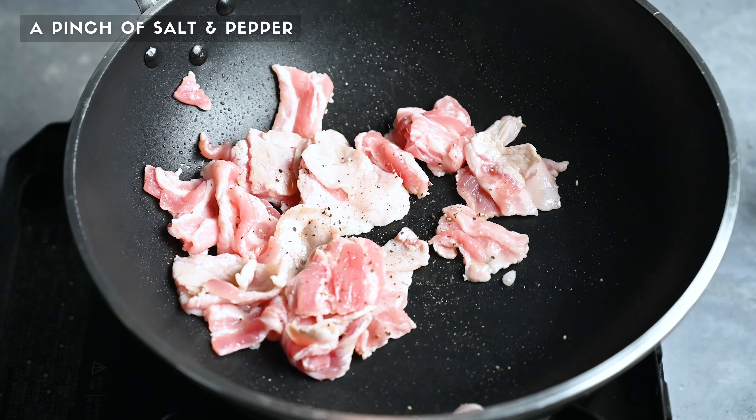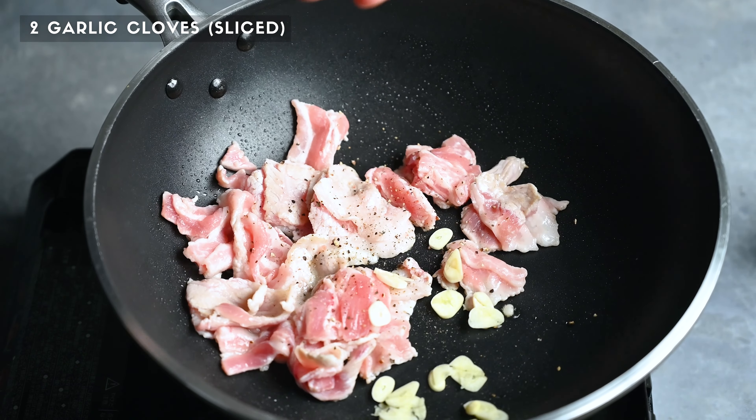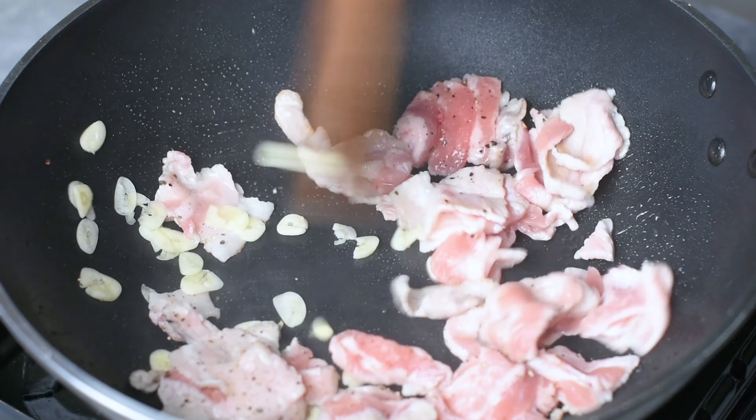Hey everyone, it's Yuto from sushirecipes.com, and today I'm going to show you how to make a delicious Japanese-style pork and vegetable stir-fry called Buta no Yasai Itame. This recipe takes about 30 minutes and serves two, so let's get straight to it.